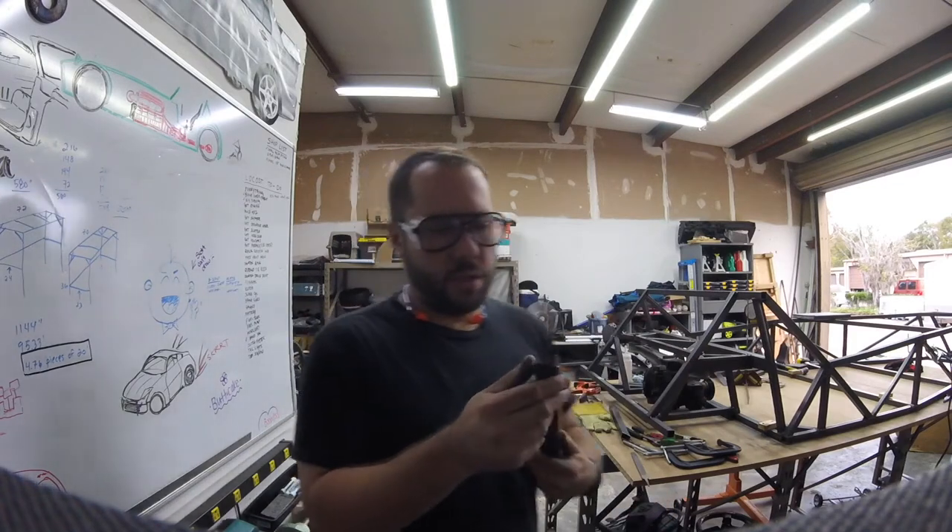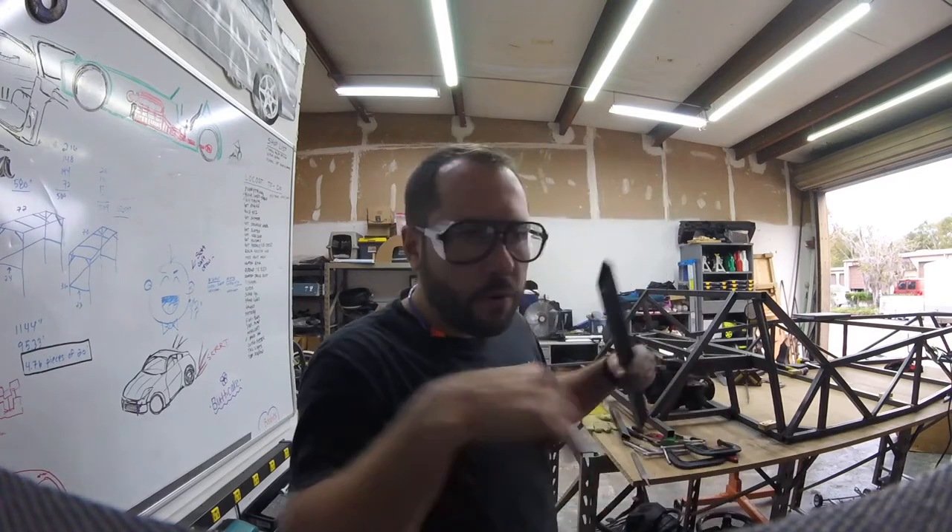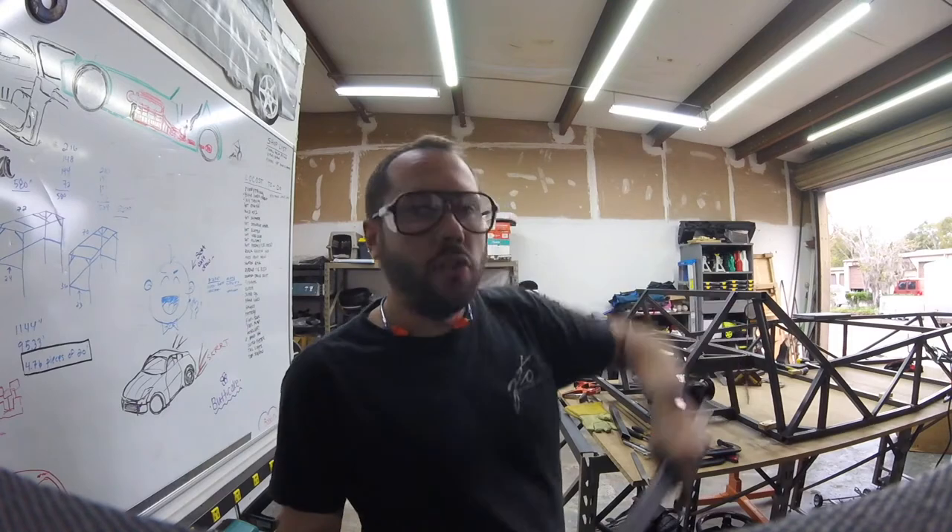Stuff like this really slows you down — you don't really think it's going to. I only got these two tubes to do, these two here and those two there. It's four tubes. How long can it take? All day, apparently.